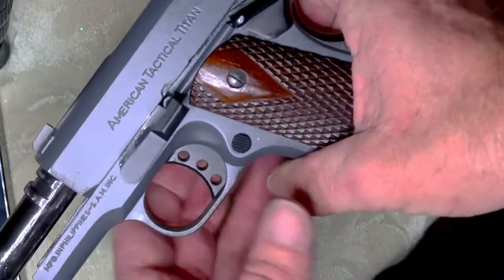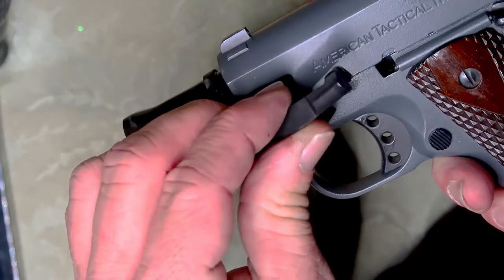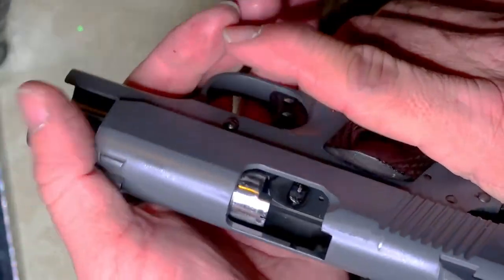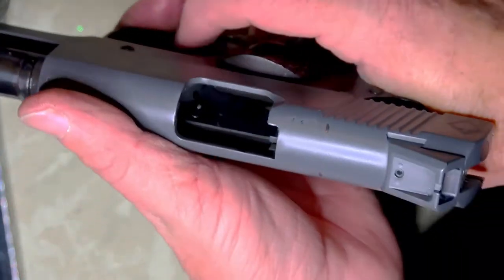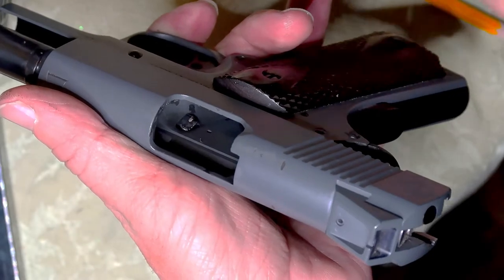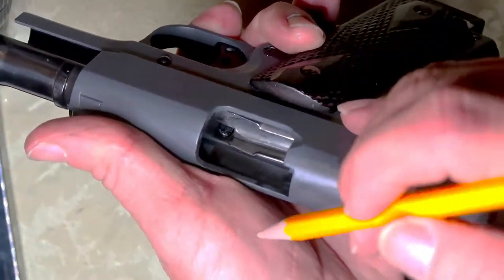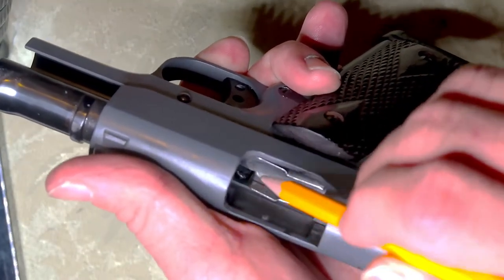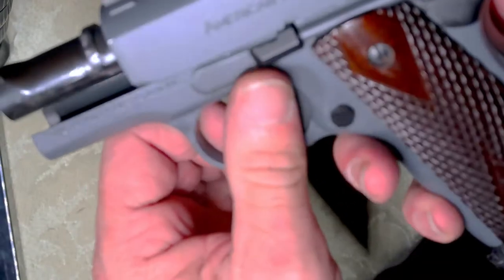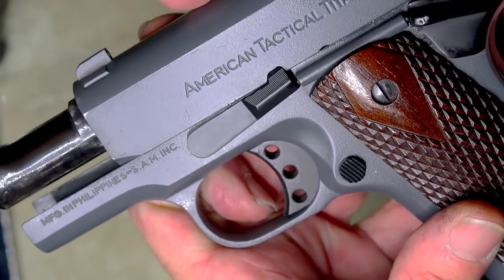I've got the recoil spring all out of it. I've got to get the barrel positioned, slide in the correct position, and snap it right in there. Let's move it all the way to the rear. Insert a magazine in it. You see right there — the magazine follower is pushing up on that lug. That's what will lock it in place as it comes back forward. Watch — as it's pushed forward, it pushes it right up in there.